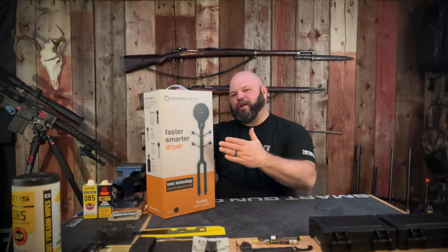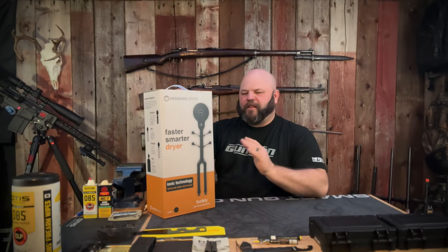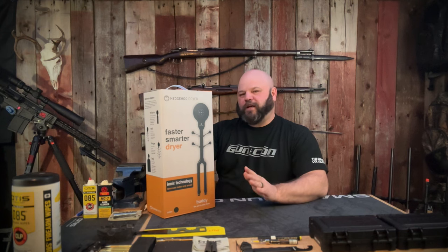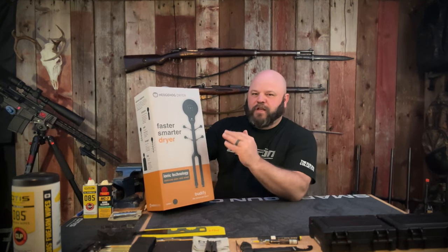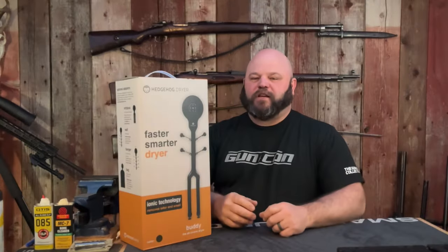Welcome back to Mud Lake Ranch. Today we're here with the Hedgehog Dryer. This is not like your grandpa's boot dryer. This piece of equipment will dry your boots, your gloves, or you can dry things like equipment.